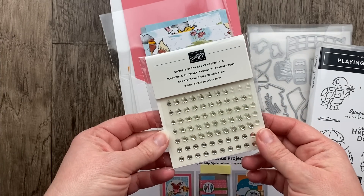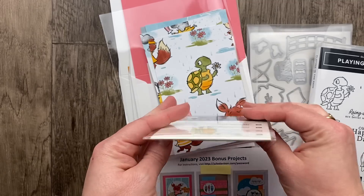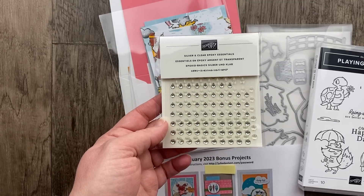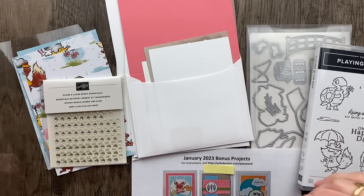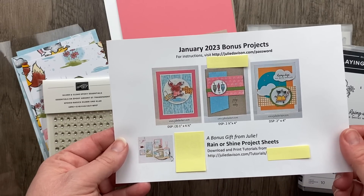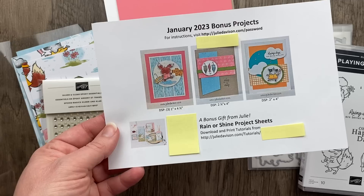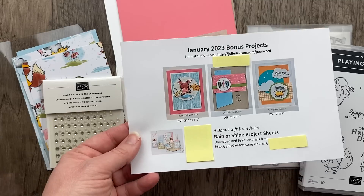Every month I include three pre-cut projects — some card bases, pre-punched pieces, and a free gift. This month it's a sample of the Rain or Shine paper and the silver and clear epoxy essentials. These are a retired embellishment with little raindrops, which I picked up when they were on the last chance list. Every month there's a special project page with measurements, photos, additional projects, and a link to the bonus tutorials.